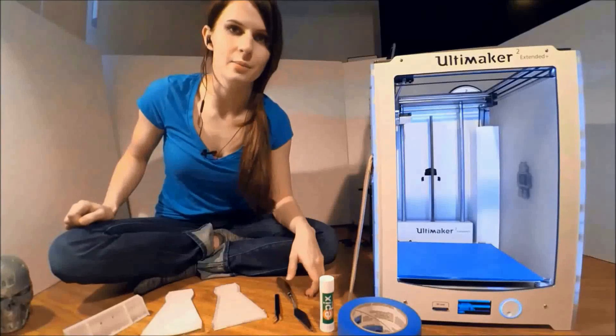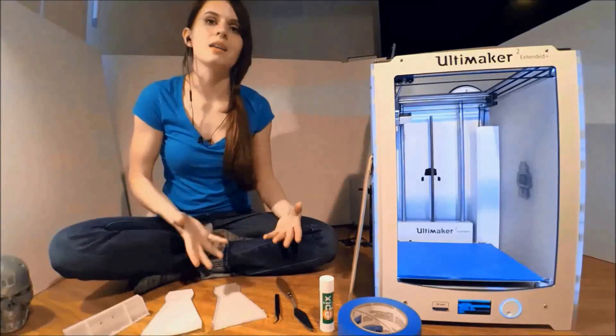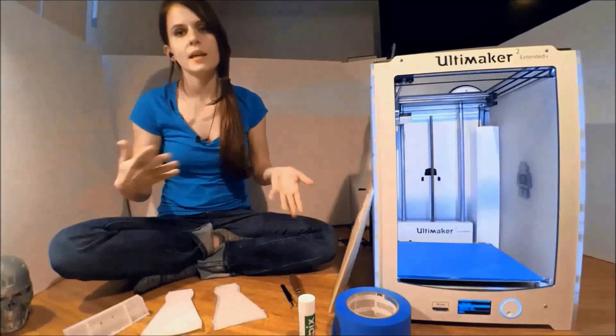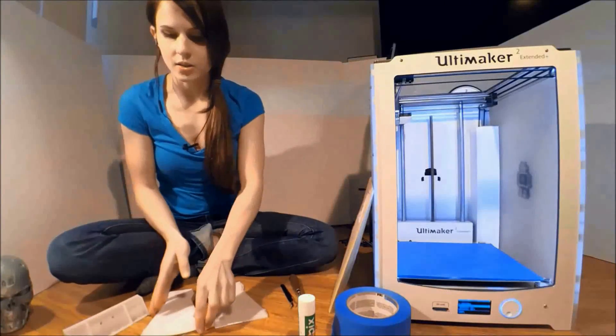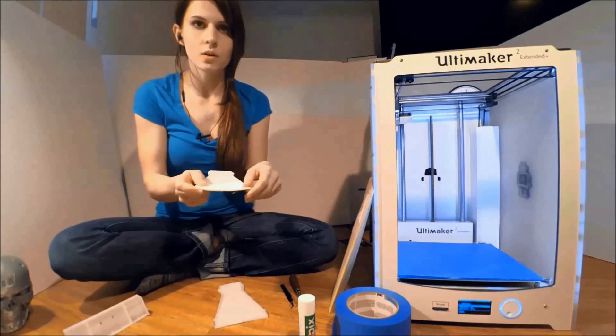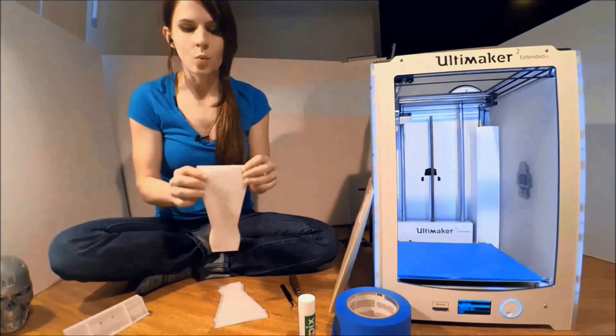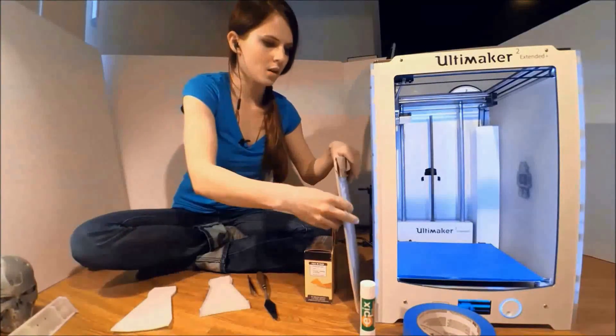If you have delved into 3D printing at all, you will have run into the problem of items not adhering well to the print bed. PLA is pretty good for sticking even just to the heated glass, but products such as this PETG here — you can see the entire print was ruined because at these corners it started peeling up and warping the whole piece.